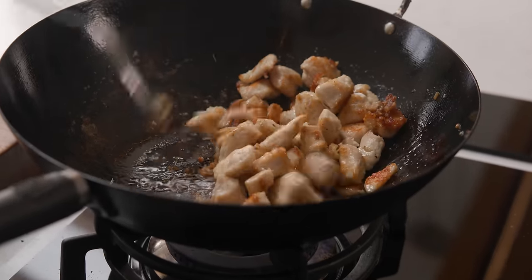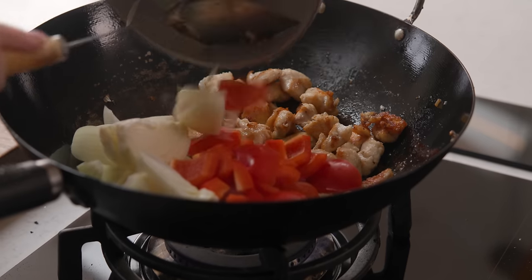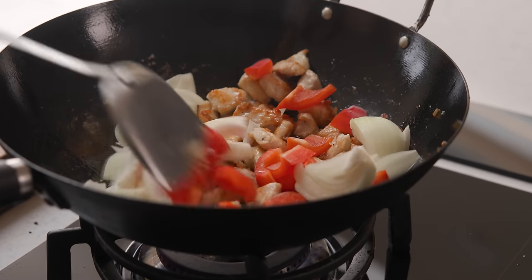When that chicken is lovely and brown we're going to add in an onion that's been chopped into wedges and a red pepper that's been chopped into nice chunky pieces, and fry that for another couple of minutes.